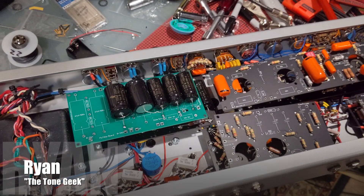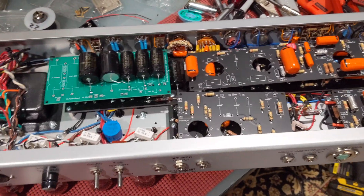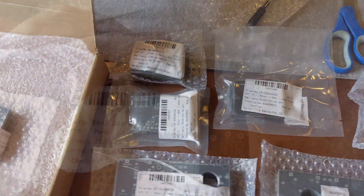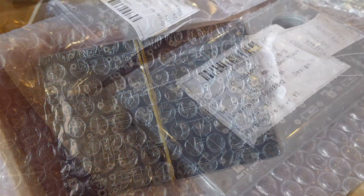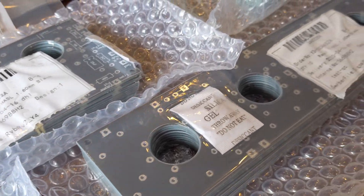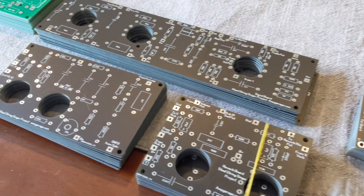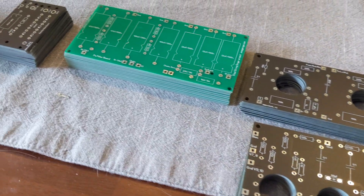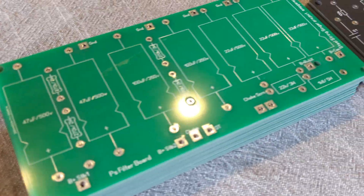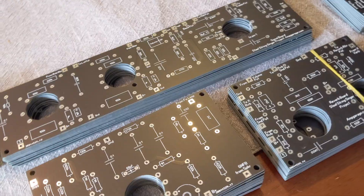I'm working on the next iteration of my Steel String Singer number two project. A very generous contributor, Erwin on the Amp Garage, is lending his hand and expertise with a PCB design. These are prototypes — not available yet, we're still working on the details of how we can make this available to the DIY community. I acquired a few of them so we're going to be testing them out and verifying that it all works.